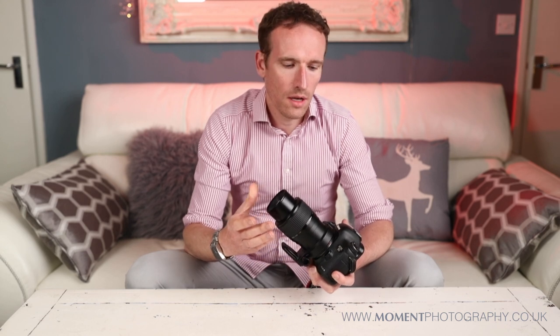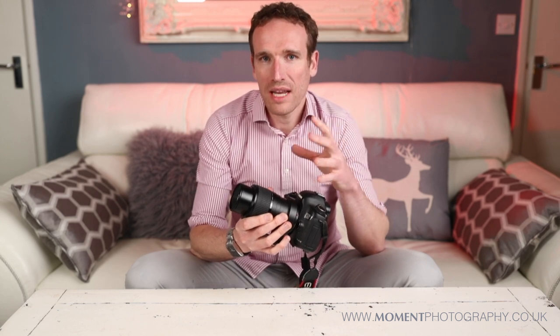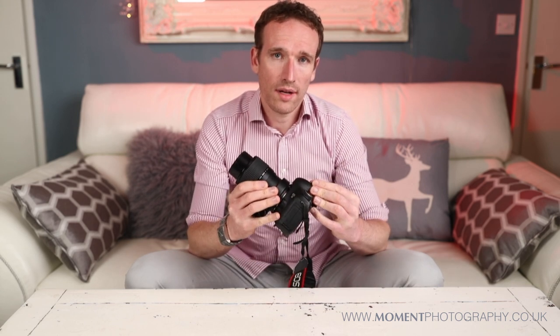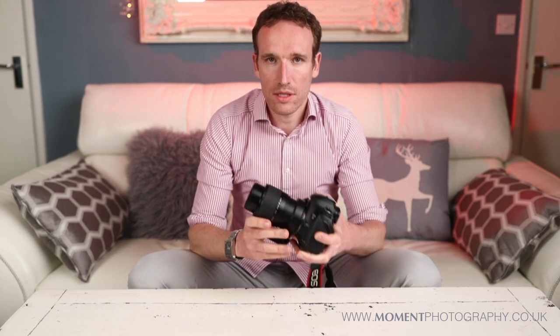Another option is off-camera flash. All the flash techniques I've discussed so far have had the flash remaining on the camera with the light just manipulated a bit. But you could equally have a trigger on your camera and a flash off-camera — whether it be a small Canon flash or a studio strobe — to light your subject. That way you can manipulate and shape the lighting a lot more, depending on how quick and easy you want your setup to be.